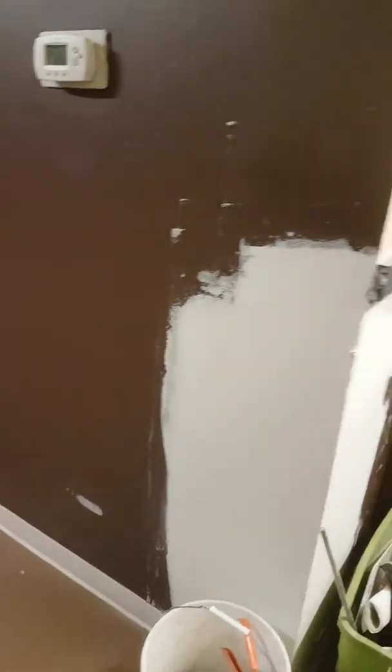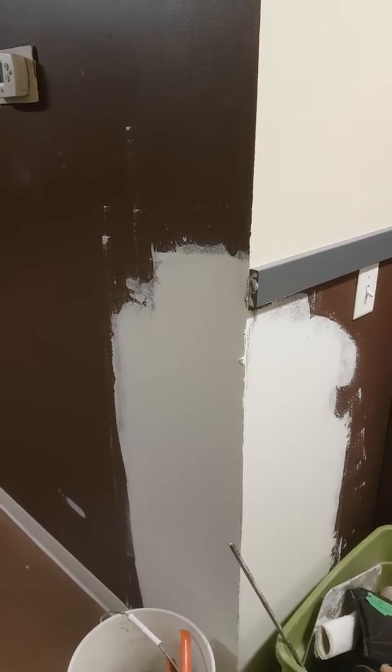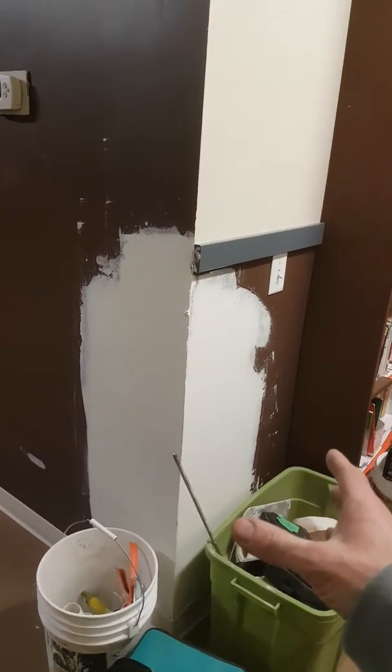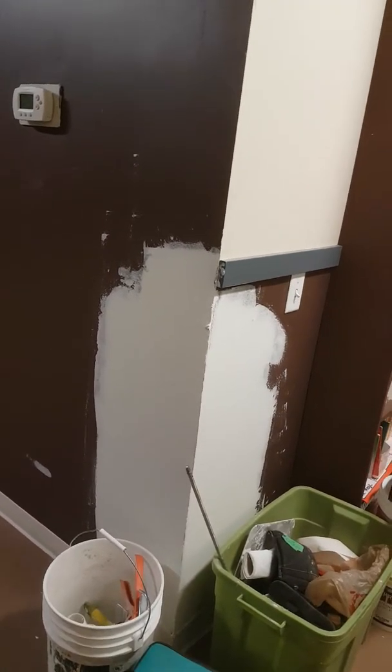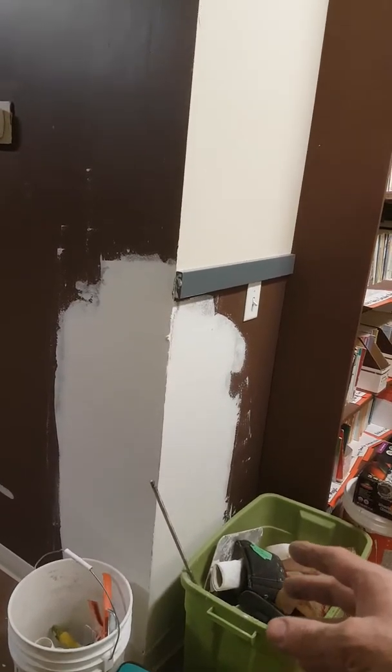This corner had some pretty bad delaminating — it was crumbling sort of on the bottom, I guess maybe just due to traffic or something. So I put actually three coats on this one. I used a concrete fill, which is a very firm, strong, fibrous drywall material that makes it incredibly hard on those corners, and then just two coats to finish.